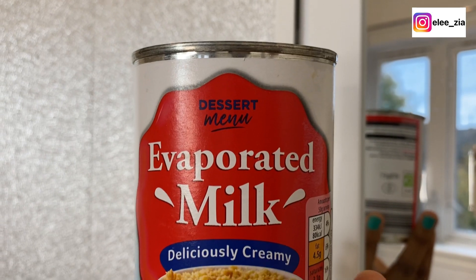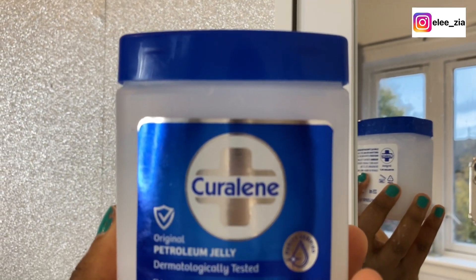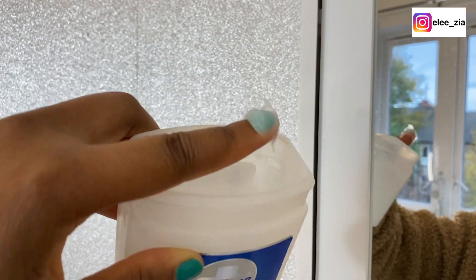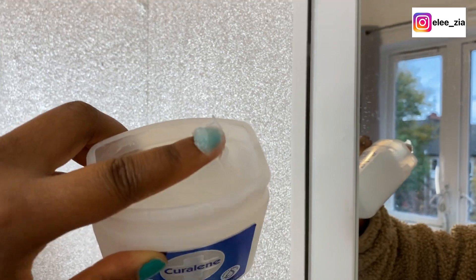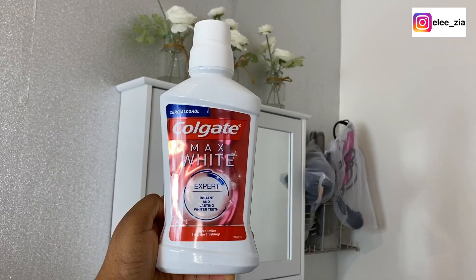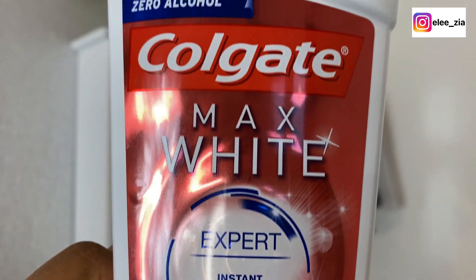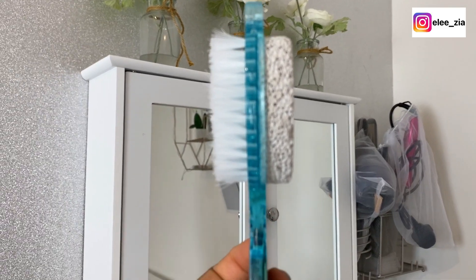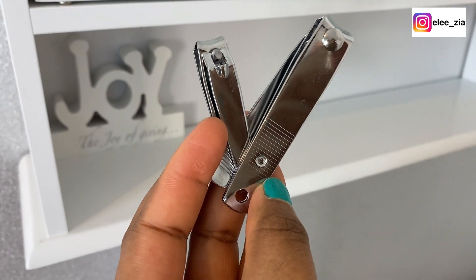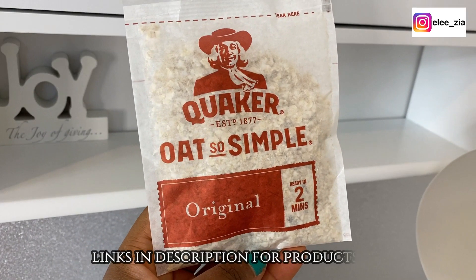I'll be using evaporated milk, petroleum jelly, and apple cider vinegar. I'm also using Colgate instead of Listerine because my Listerine is all finished. I've also got a feet brush, a nail cutter, and finally oats. I've got all the links below.